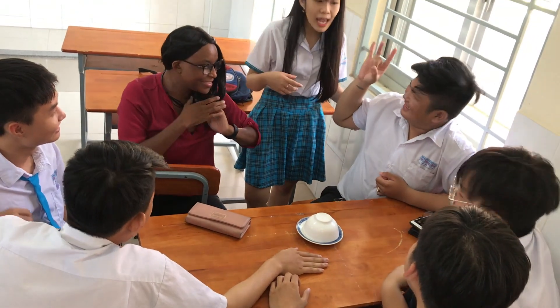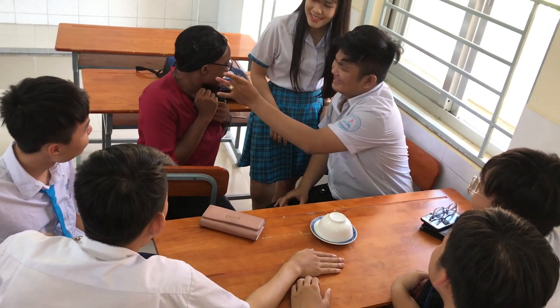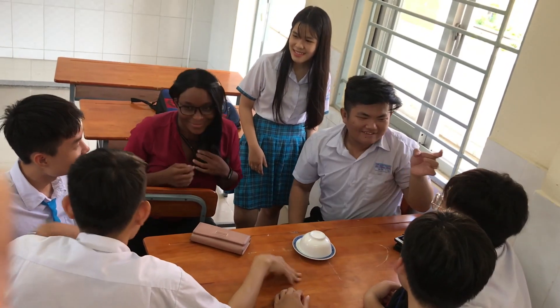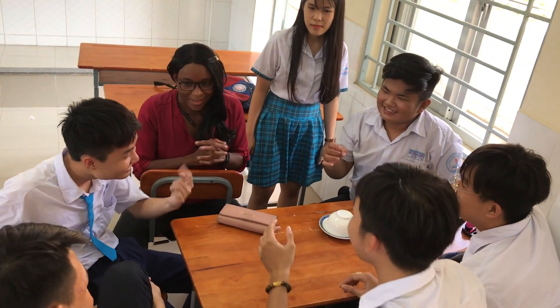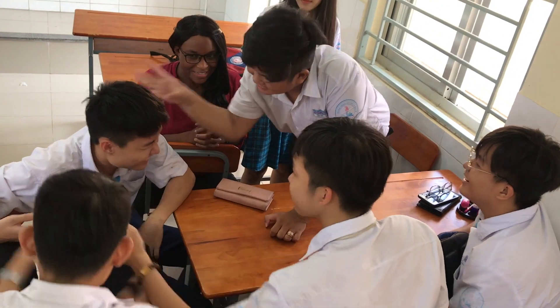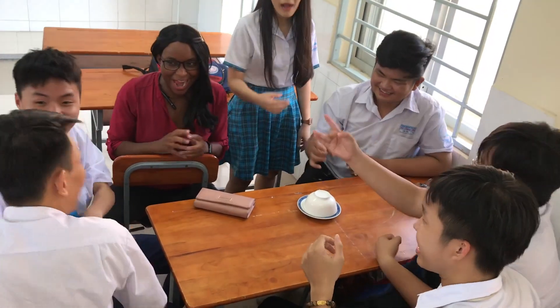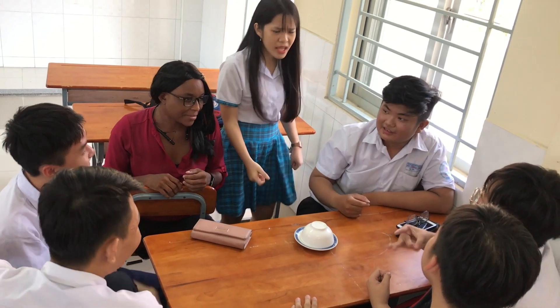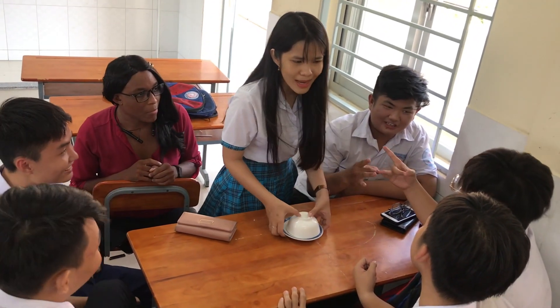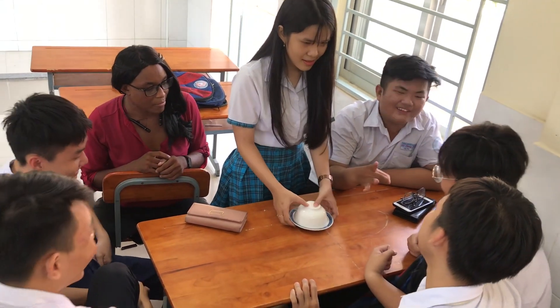I was able to do this really because I was making sure that they weren't gambling in class. This is a clip of us playing this game. Originally they had money, and gambling is not allowed in school, so I decided to play with them.